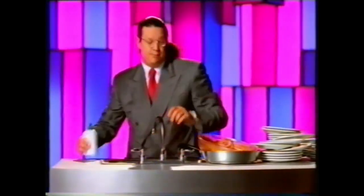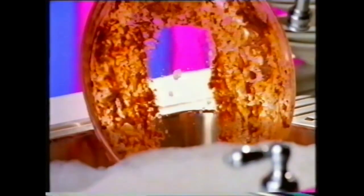Okay, the easy way is New Formula Persil. And to prove how easy it makes it, watch this. Its new formula dissolves grease even better than it did before.